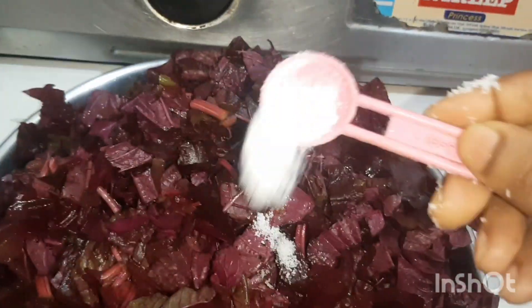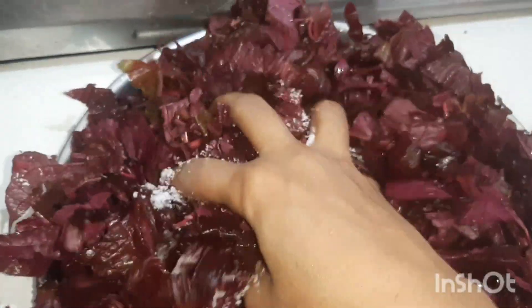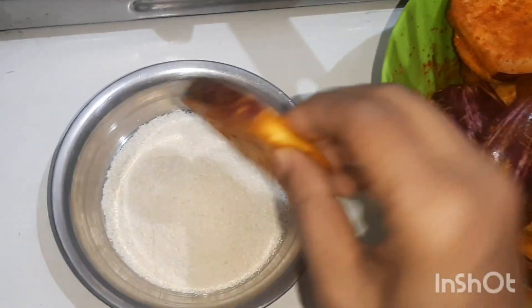Likewise you can add moog, moog dal, whatever dal you want. Then we fried the brinjal.